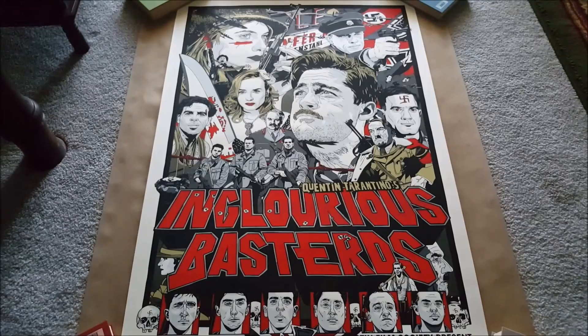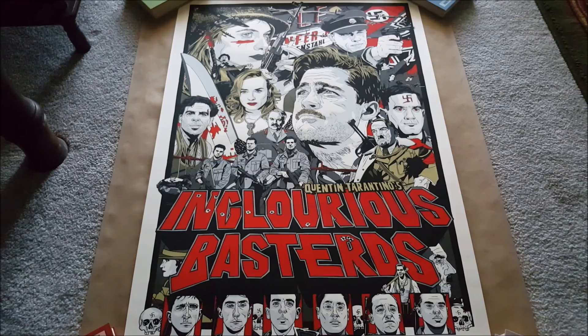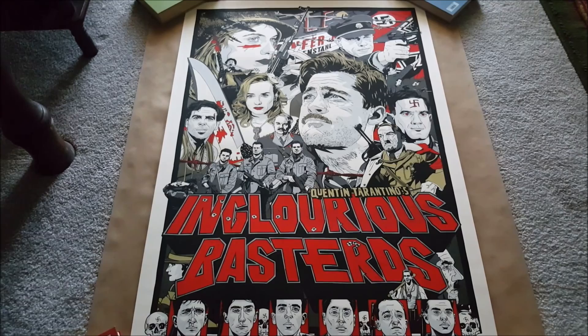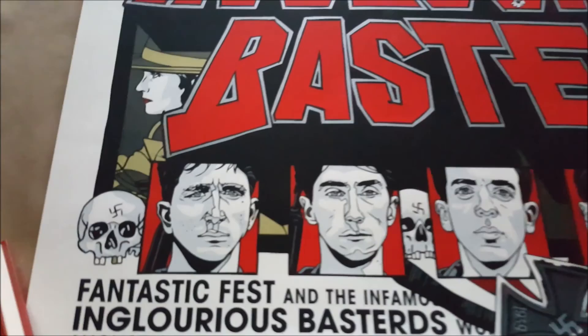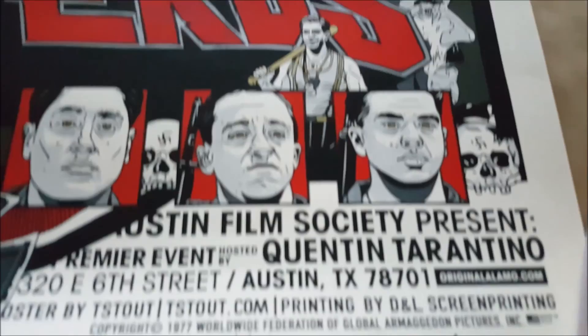The last print I have today is the number one print on my grail list — it is Tyler Stout's Inglourious Basterds. This was one of my major collecting goals for 2015, and I'm absolutely ecstatic to have it. It is absolutely wonderful in person. If you love the movie like I do, you'll be completely blown away. What Tyler Stout has done is just perfect — the look, the style, the character likenesses, all very well done.